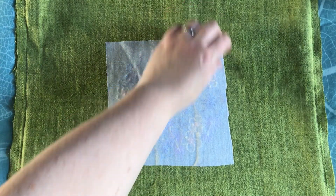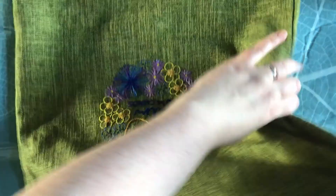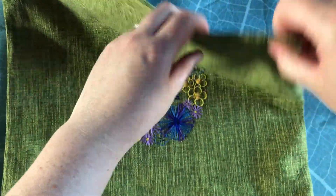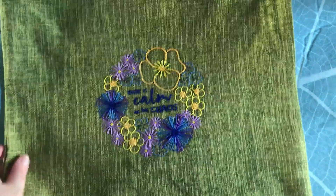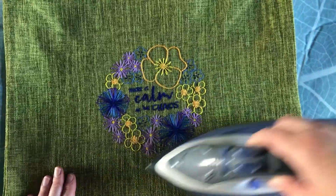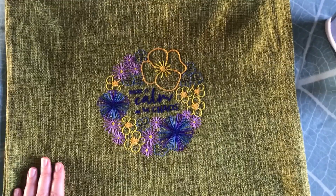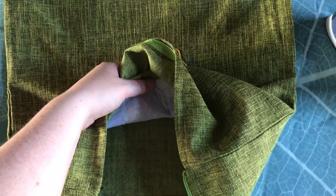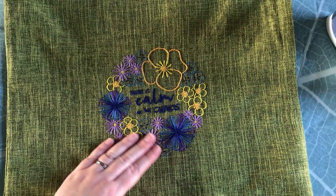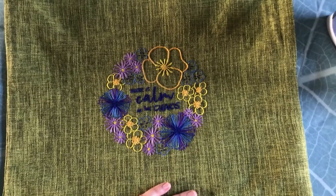I'm just going to let it cool for a few seconds, but I can already tell it has stuck really, really well. The final step is just turning it the right way around and giving it a very quick, very gentle press over the top. And that's you done — you now have something that will protect your stitches, stop them from moving, and it's going to be really durable and last a nice long time, even if it's something you use every day.